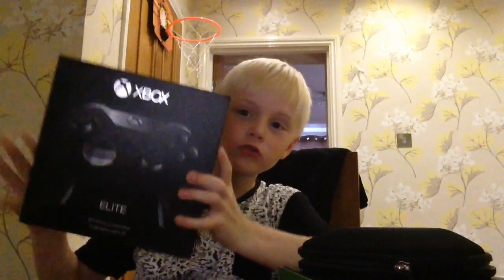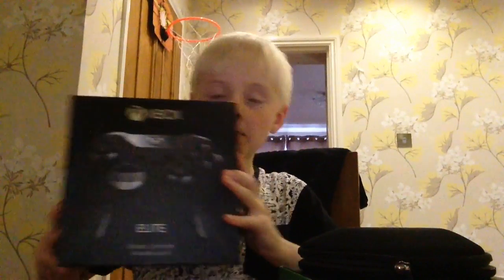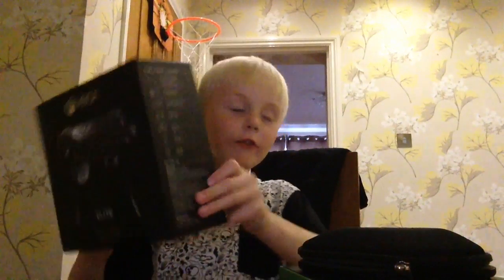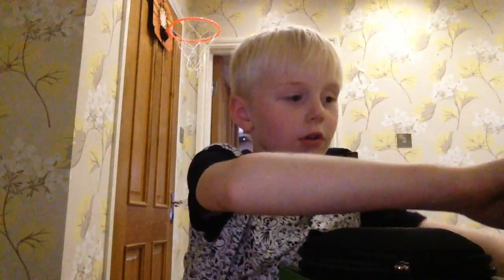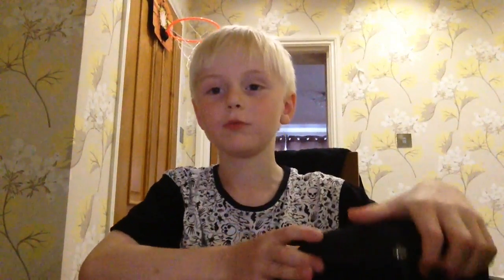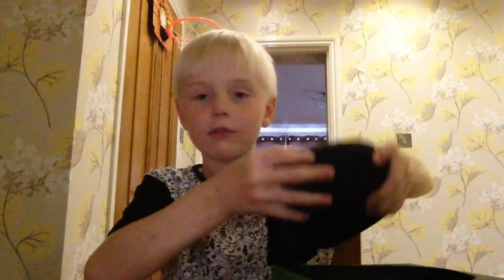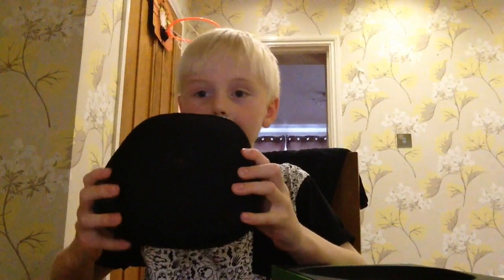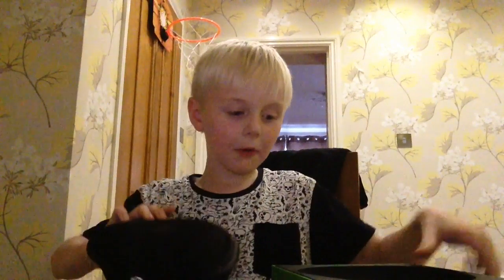Hi guys, so I'm reviewing the Xbox One Elite controller. My dad brought it and it's over £100 — it's really expensive. So if you get that for Christmas, that would be a really good surprise for you. And here's the case that it comes in and the box.